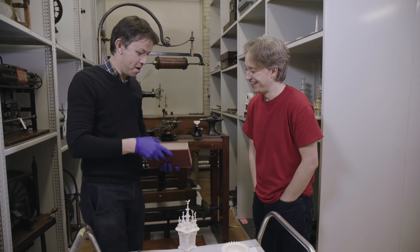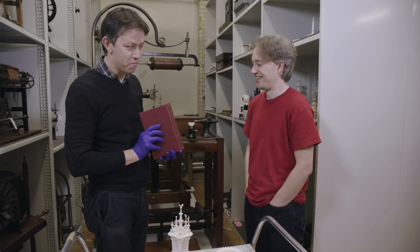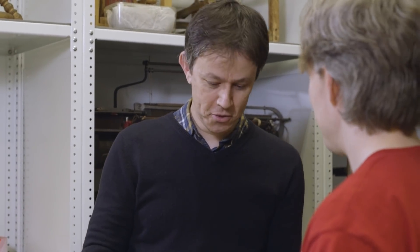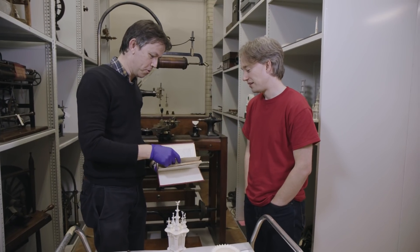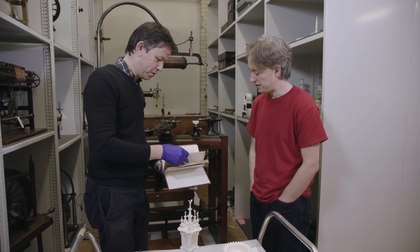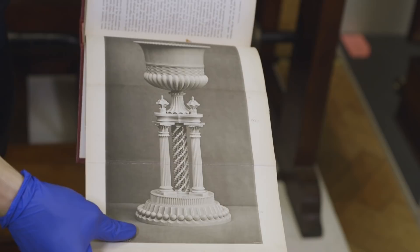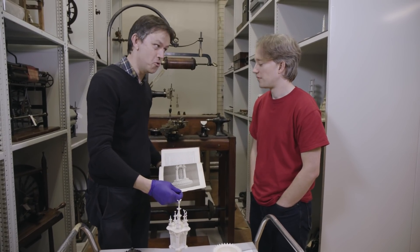Absolutely. So here we have Holtzapfel's Turning and Mechanical Manipulation, Volume 5 — there's a sixth volume which they never planned. What you have here is your guidebook to your world of mechanical wonders and ornamental turning. As you can see, once you start to open it you have these worked examples which are produced and say, look, you can do this too.